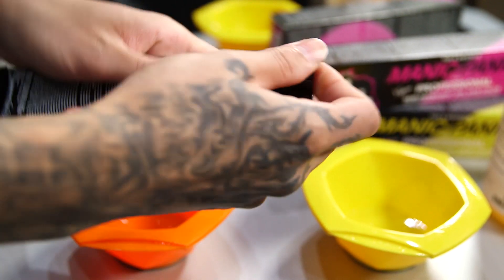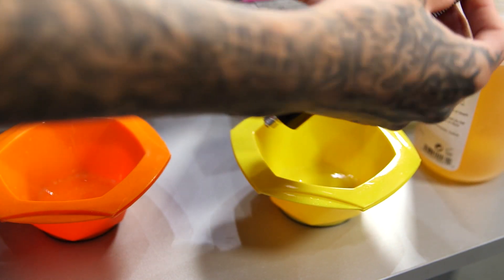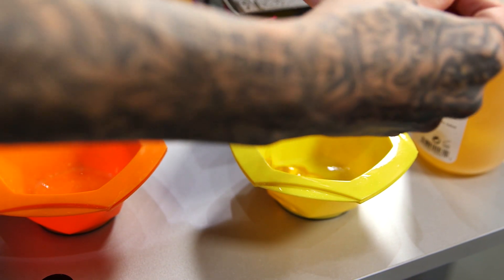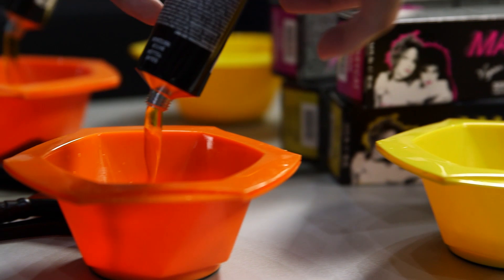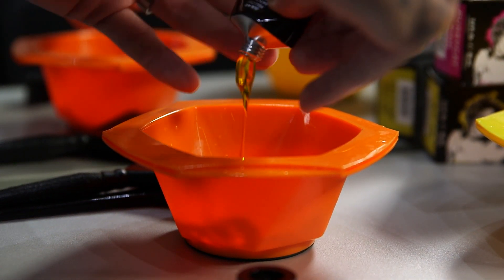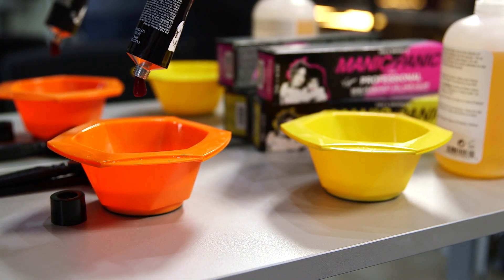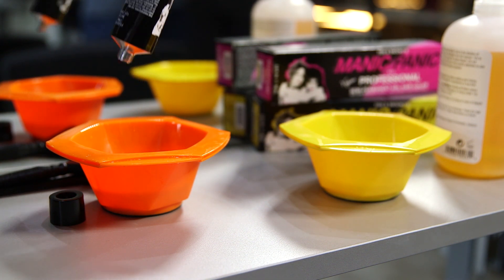So let's go ahead and mix up some colours. I'm going to open my tube of solar yellow — using the measurements on the side of the tube, I'm going to squeeze out half a tube into the bowl. This is for my base colour. I'm then going to put the remainder of the tube into the orange bowl — this is for my end formula. I'm then going to add just a tiny tiny drop of the pussycat pink into the solar yellow to create a nice orange colour.